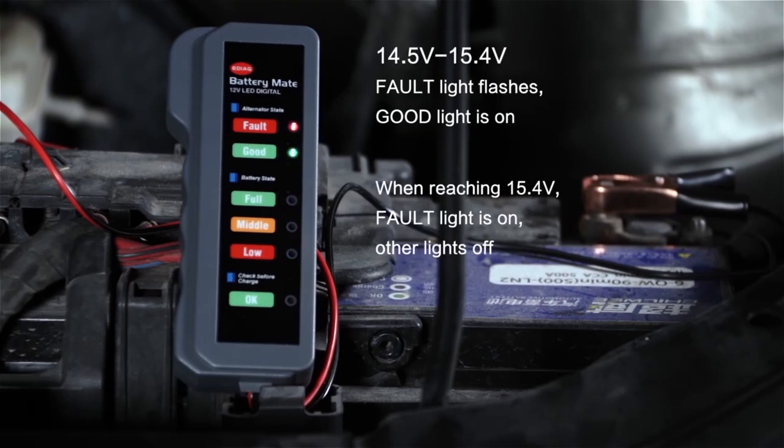Fault light flashes, good light is on. When reaching 15.4 volts, full light is on, other lights off.